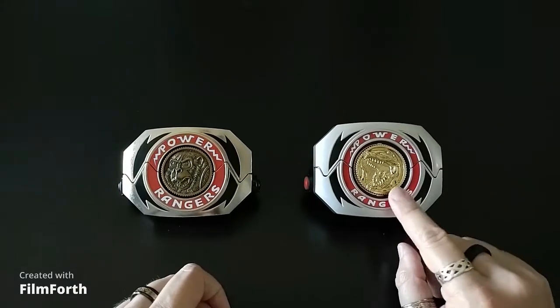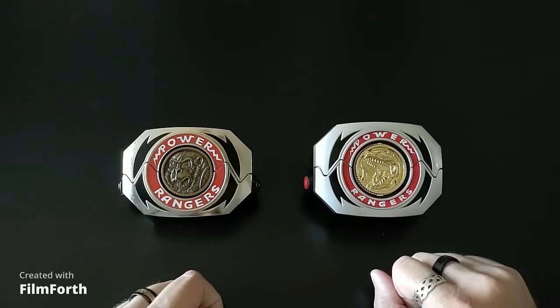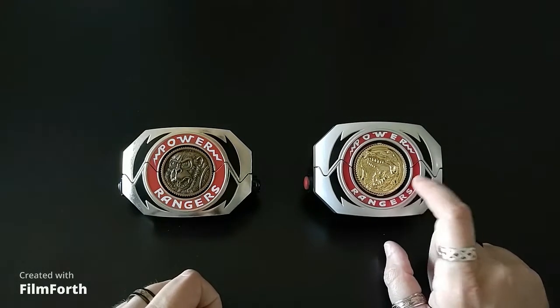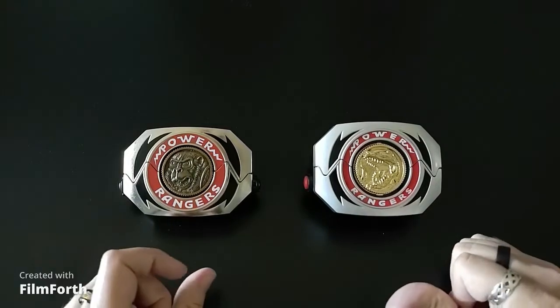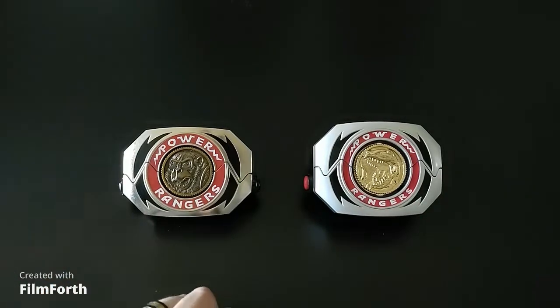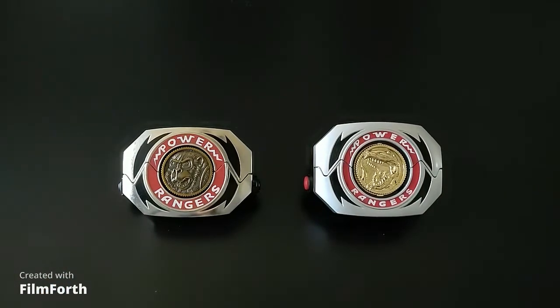The Lightning Collection does have different sounds for whichever coin it is. Although right now there are only the five main coins for the Lightning Collection version — there's not even a green or a white coin yet. So you are just confined to the standard five coins, which for most collectors is perfectly fine. That's pretty much it for the gimmicks.